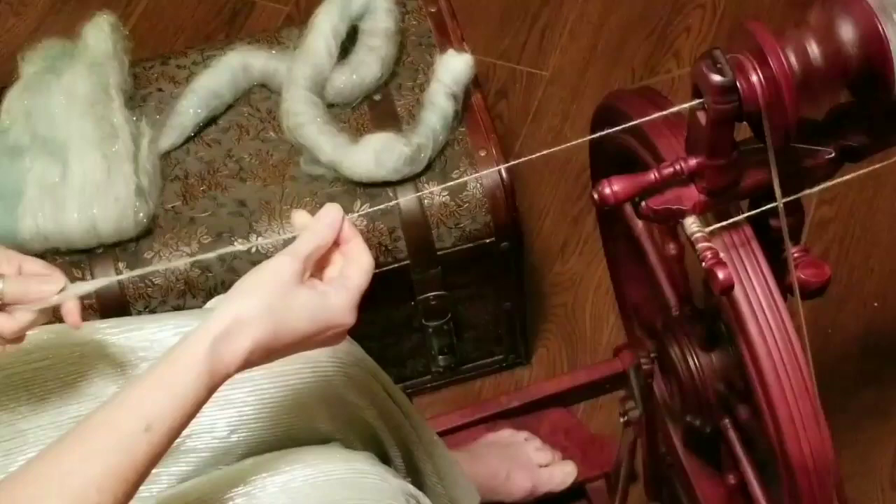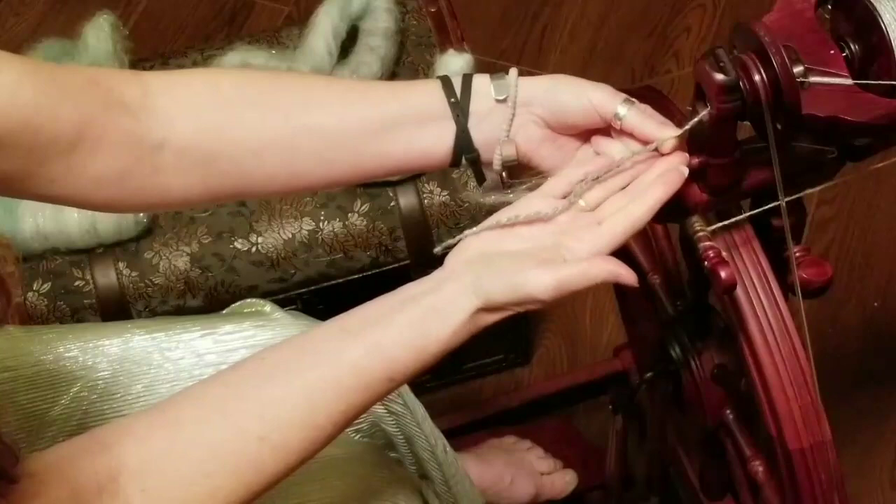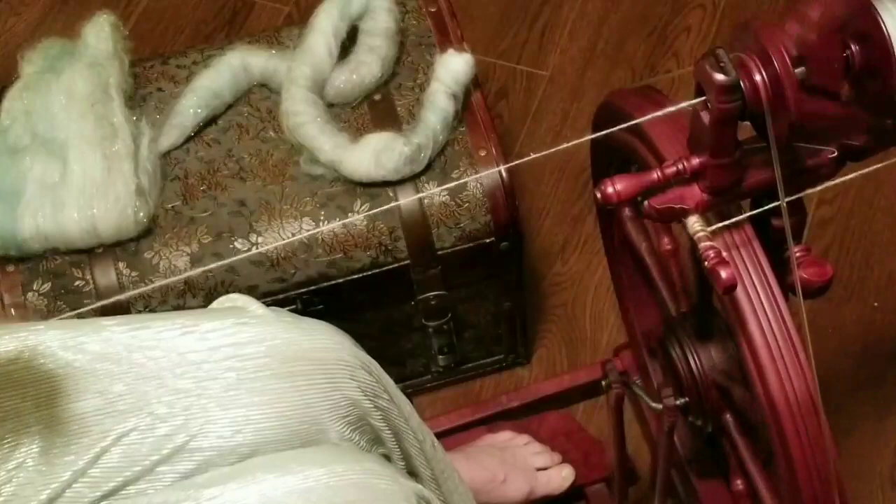So there you go — very quickly, long draw from a rolag, from the fold, and from the batt.